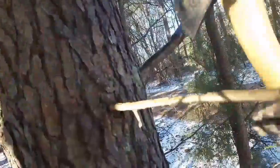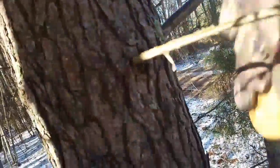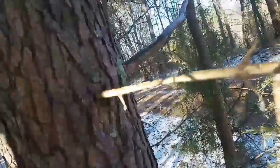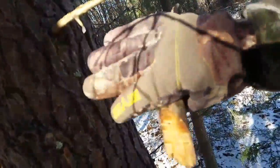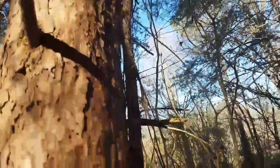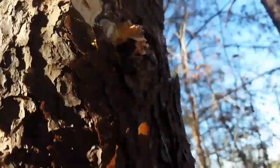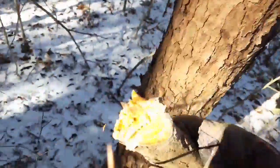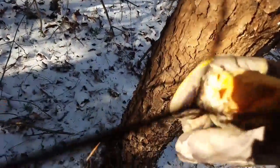I think it's important to note that it doesn't have to be a dead tree that you get this from. Let's look at this one. Look at this — full of fatwood. What did I tell you?